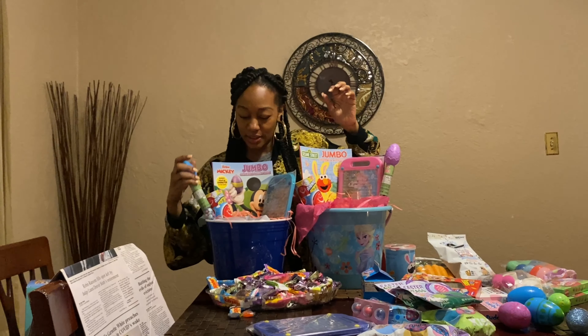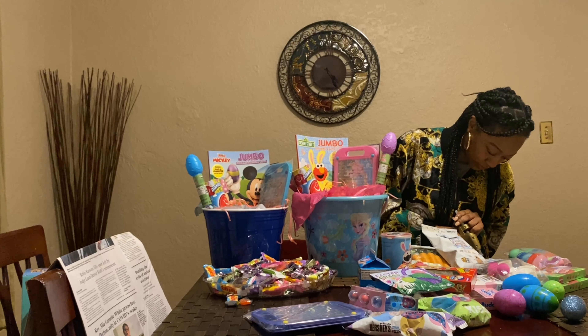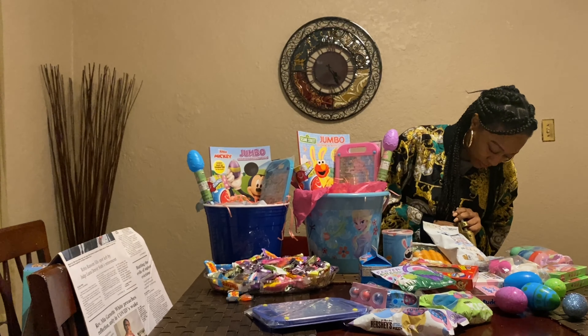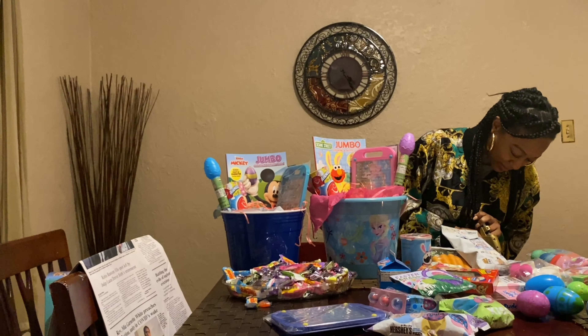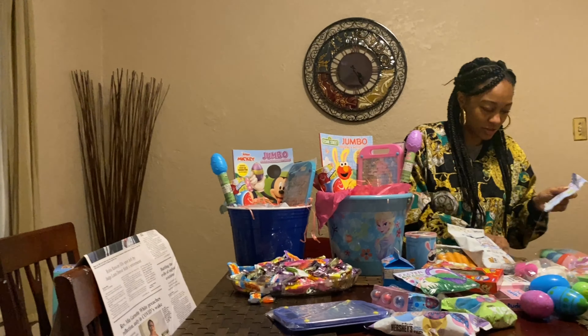What did you guys get for your kids for Easter? Let's see — this may be too heavy, it may not stick. Or maybe it's just the type of glue sticks I have in here. This is so annoying — what is up with this glue? That's why it's not sticking. I'll try it again.